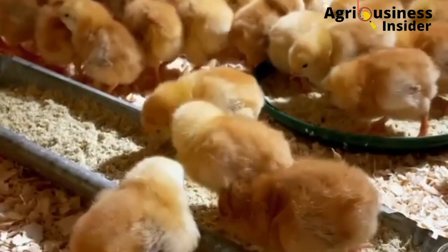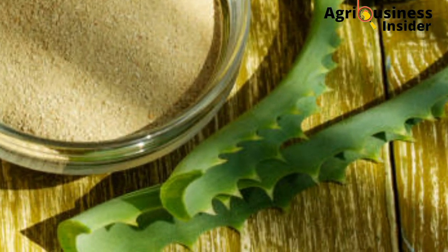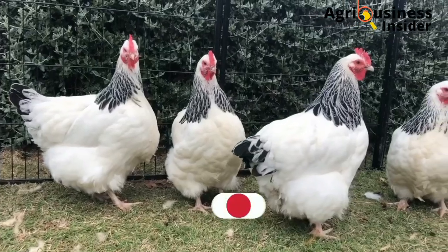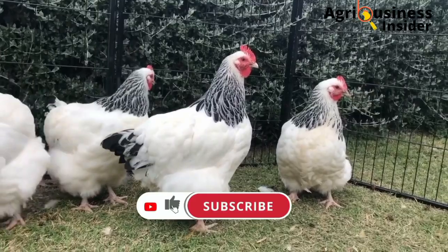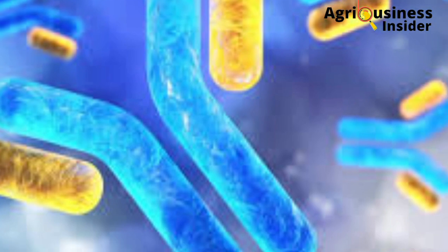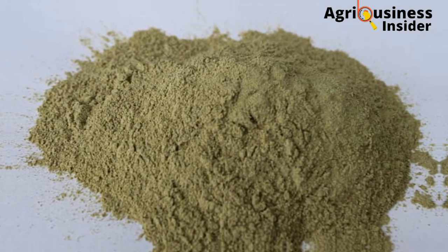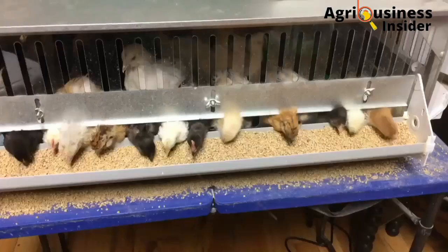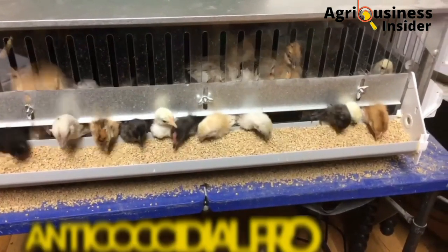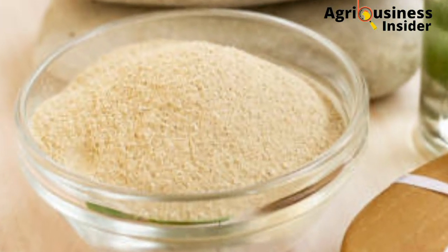Growth of good bacteria also suppresses the emergence and growth of bad bacteria that can cause diseases. Benefit number two: aloe vera powder boosts the immunity of chickens. It contains polysaccharides called acemannan. This compound and others play a big role in helping the chicken to produce cytokines and antibodies against diseases, for example Newcastle disease. This makes aloe vera powder a good antiviral agent.